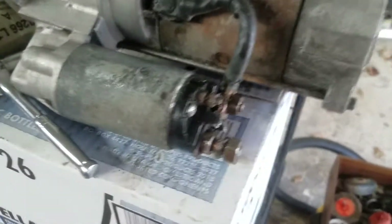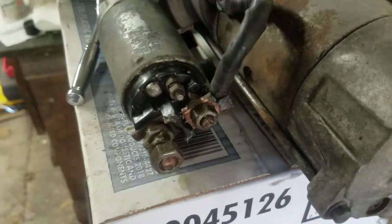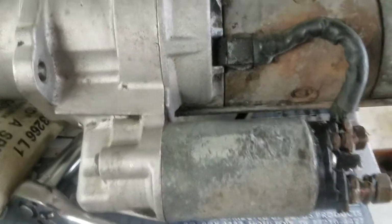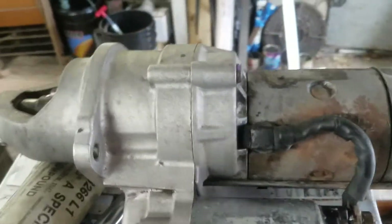The ongoing saga of the truck. So I got the starter out, bench tested it and it works fine. If you haven't watched the last video, go back — it'll be one number lower than this one. I went underneath and pulled it out completely covered in crap.